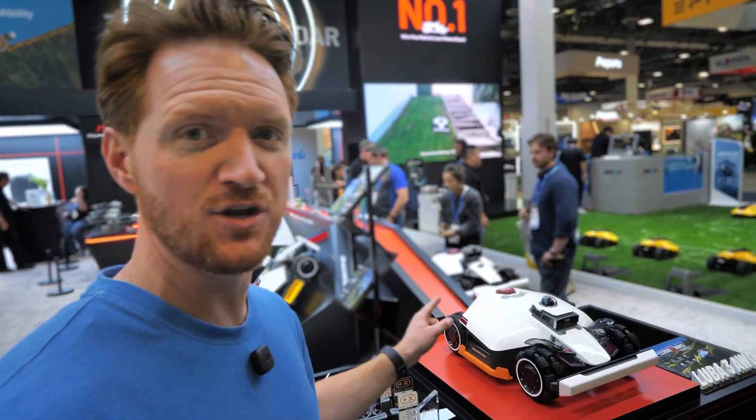Here at the Mammotion booth they're talking about how they're the world's number one robot mower. I've tested out a bunch of them, but they're also introducing some of their new pool cleaners, which I will check out in just a bit. But first let's start with the new LUBA 3.